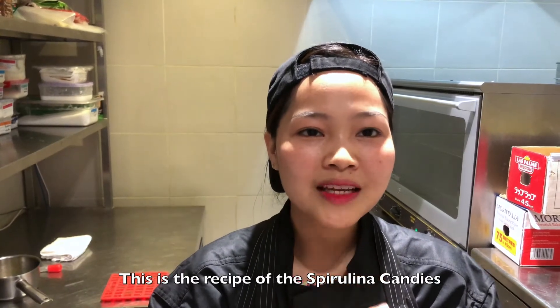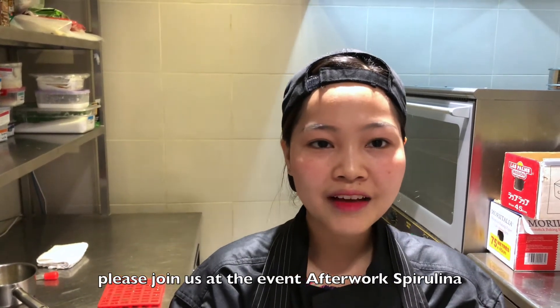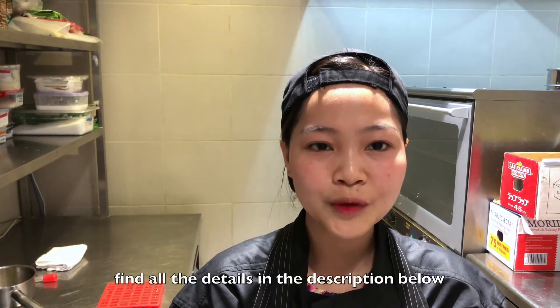So this is the recipe of spirulina candies. Please join us at the event Spirulina and find all the details in the description below.